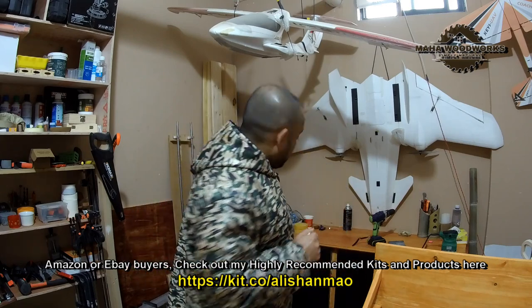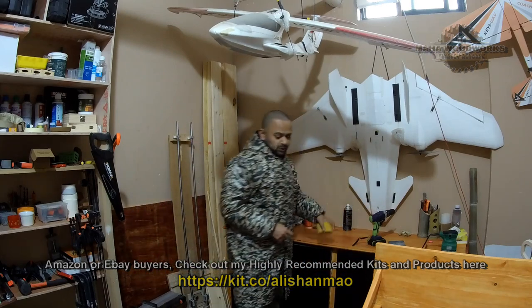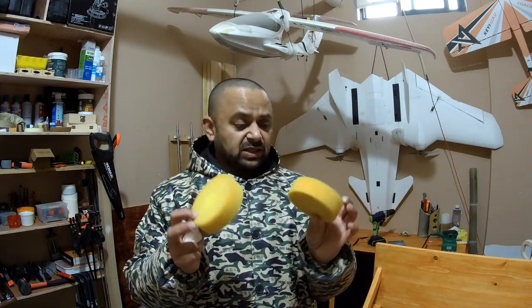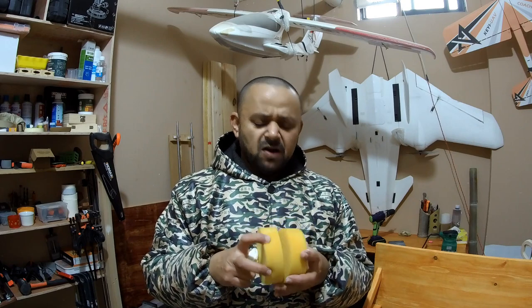I was thinking to polish it by hand, but then when I was looking for something to wash my glasses, I found in my bathroom these polishing foams that long ago my wife bought for polishing car surfaces.